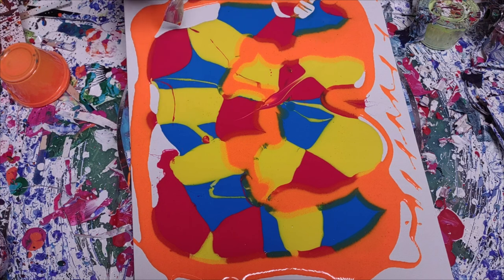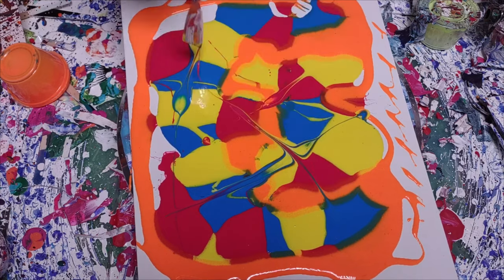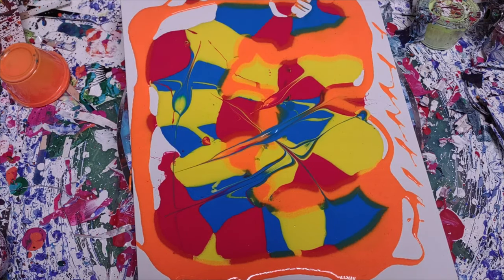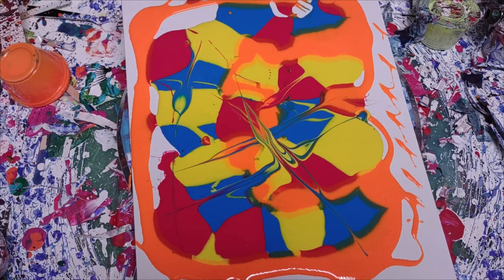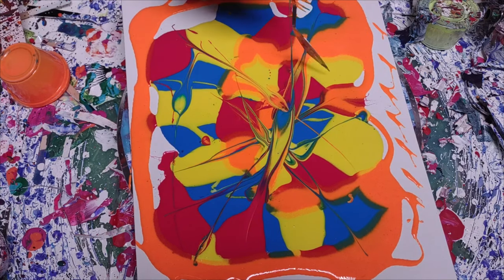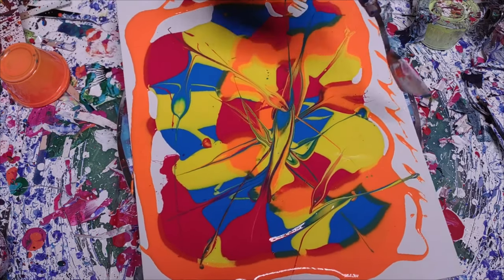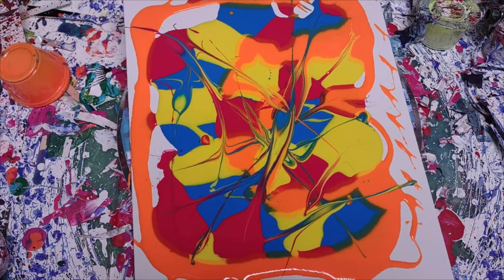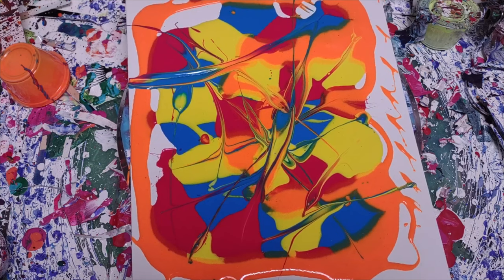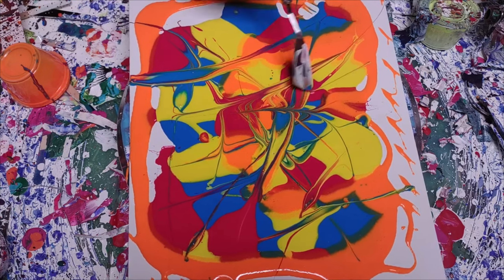So all this is, is an Amsterdam blue, yellow, and red, and then some glow-in-the-dark orange, just to kind of make it flow a little bit better on the edges. Just kind of flick the paint around. I'm going to spin it here in just a second and see what comes up with it.